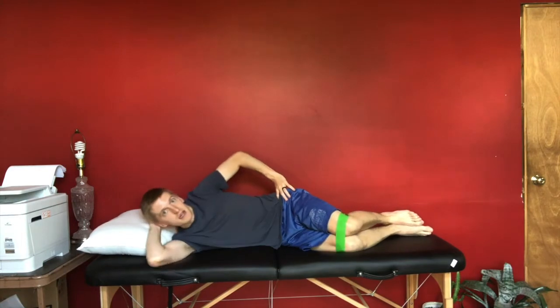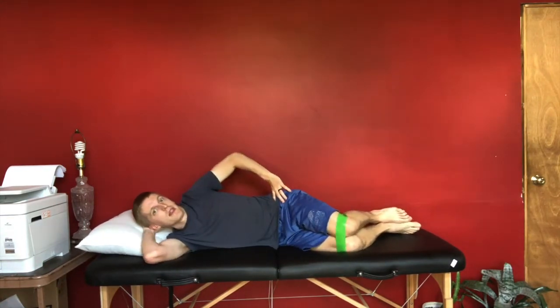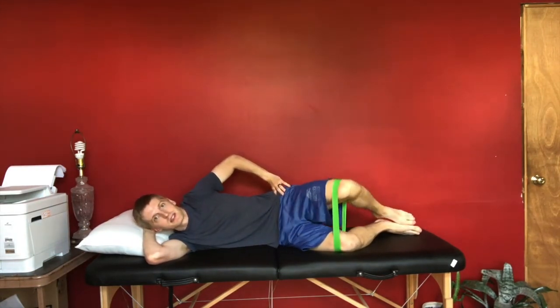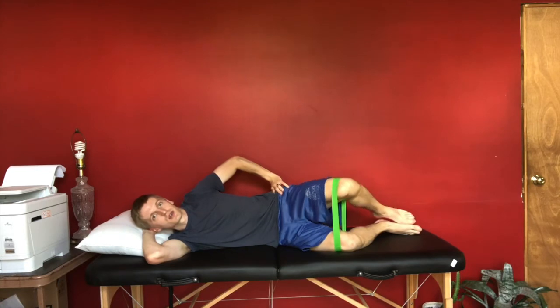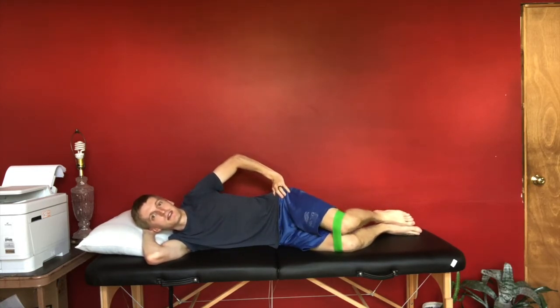With the clamshell, you're going to keep your feet together, then lift your knees apart, and then back together. You want to be slow and controlled the whole time. Always focus on control and technique rather than speed. This is the very basic, standard clamshell.